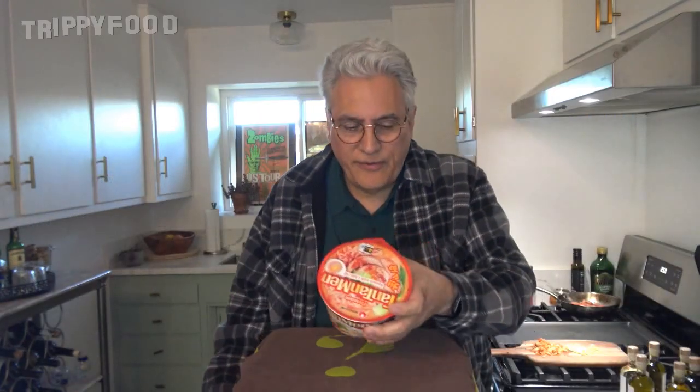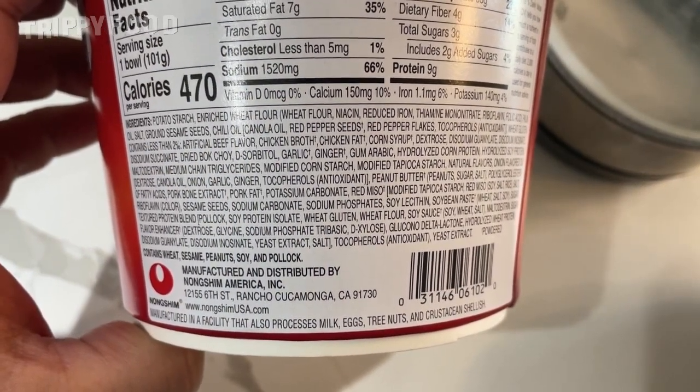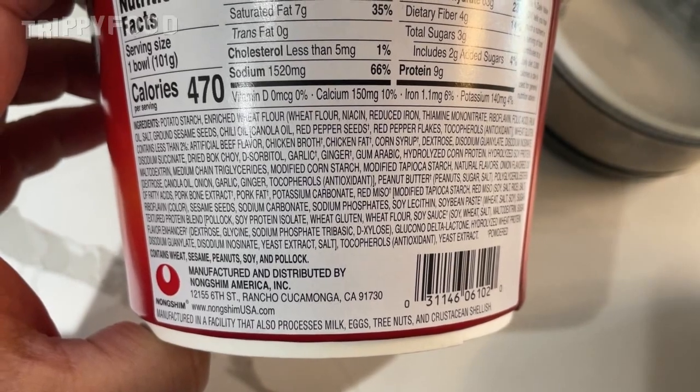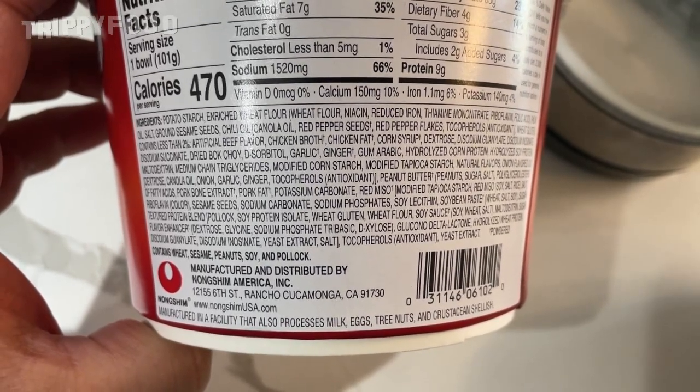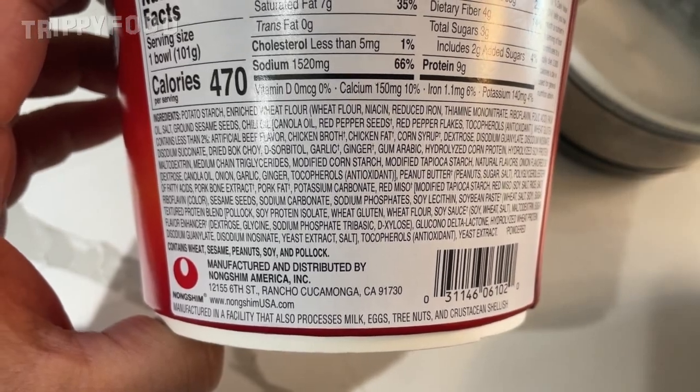So we're going to try that. It's ramen with chili oil. I thought, do I use chicken broth or something like that? And apparently this has all kinds of animal in it — it's artificial beef flavor, but it actually does have chicken broth and chicken fat, and it has fish in it as well. Maybe fish seeds, I'm not sure, but it says texture blend from Pollock. So I found that pretty interesting.